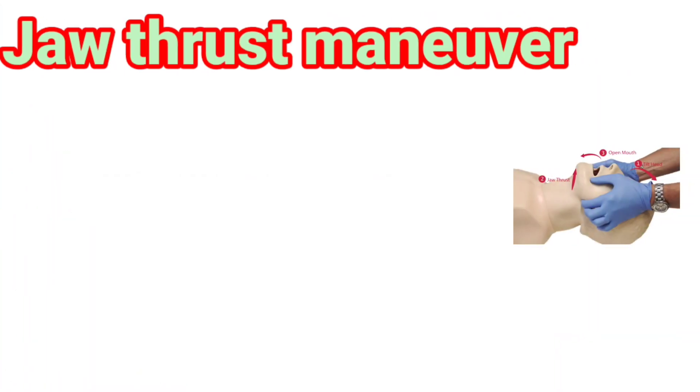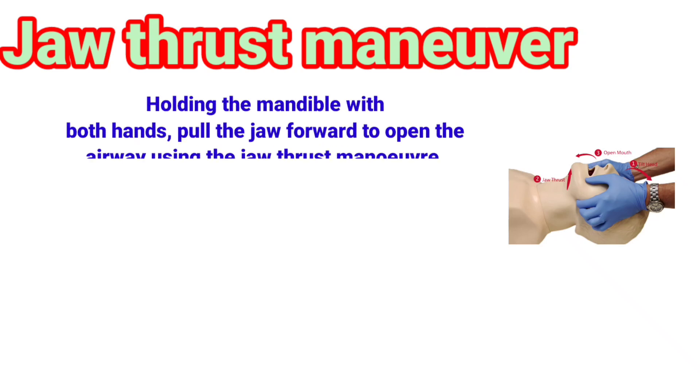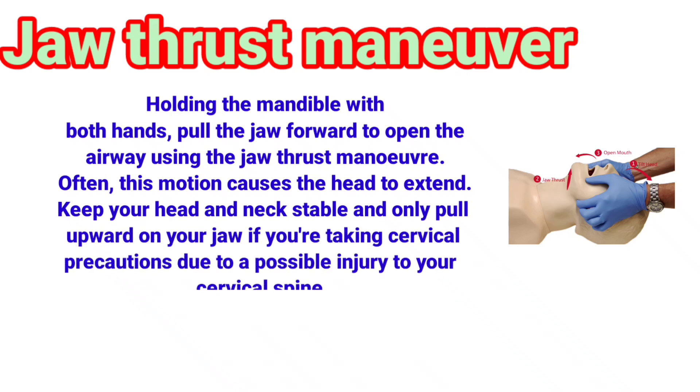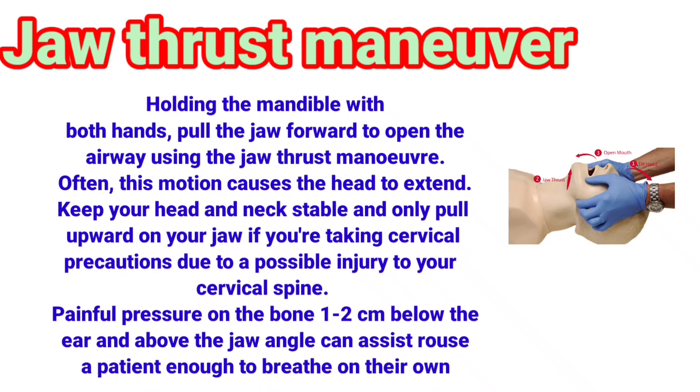Jaw thrust maneuver. In this technique, holding the mandible with both hands, pull the jaw forward to open the airway using the jaw thrust maneuver. Often, this motion causes the head to extend.